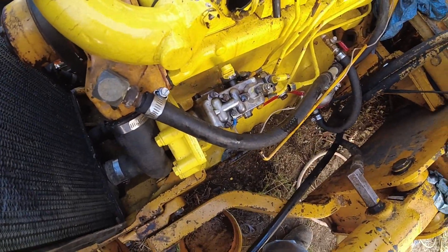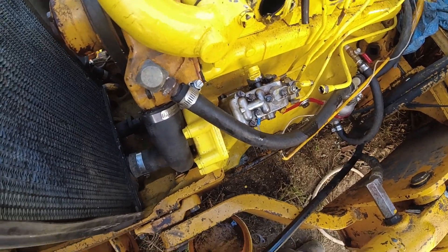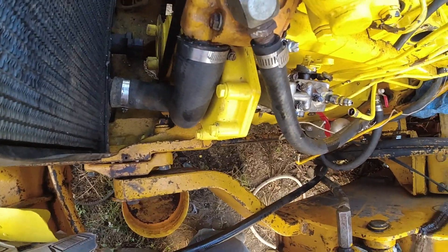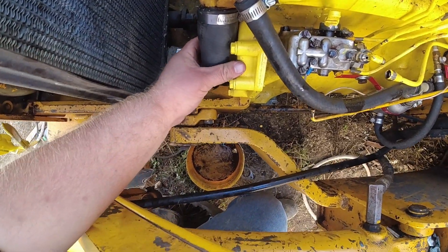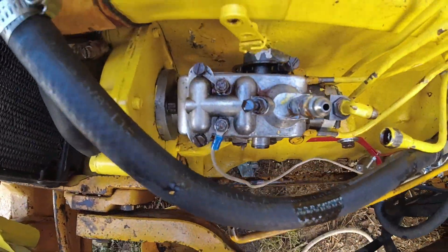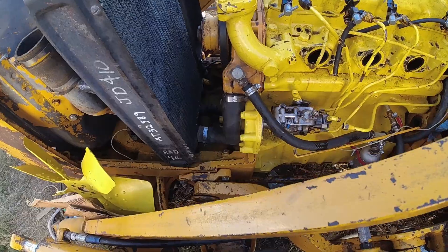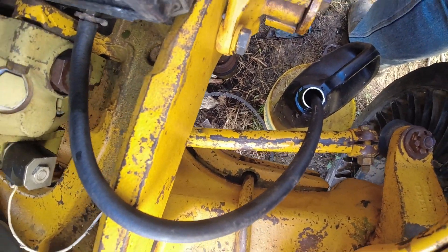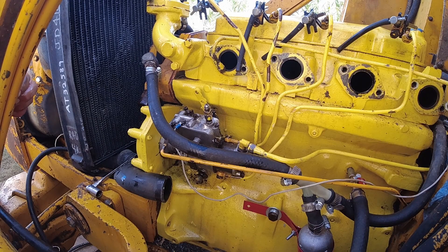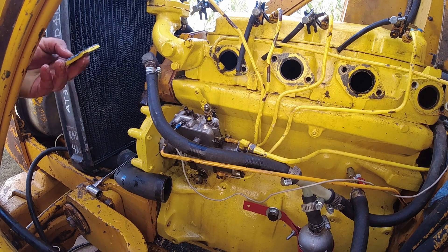I have everything removed so I can get the injection pump pulled — throttle linkage pulled, fuel lines removed. This radiator hose is going to have to come off too. I need to drain the fluid out of the radiator, because there is an inspection plate right there that I need to remove to have someone hold onto the gear while I slide the pump off the shaft. I'll knock the inspection plate loose from the sealant with a hammer. You want to make sure this plate is properly sealed because you have engine oil on these gears — you don't want leaks or dirt getting in.